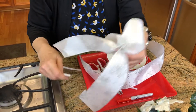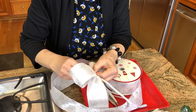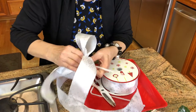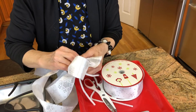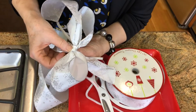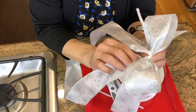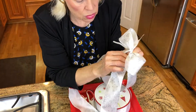Now I'm going to tie it. With the pipe cleaner I'll tighten it as tight as I can, then twist it some more. I can take some of this ribbon and cover the center so you can't see the pipe cleaner underneath. This ribbon is easy to work with so I can twist it around the way I want. I have this extra piece and I can tie it, twist it, and then trim it.